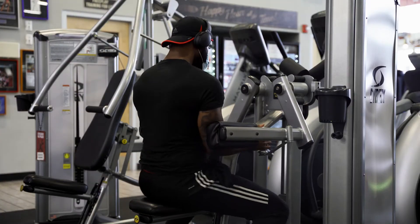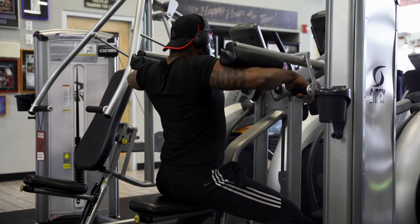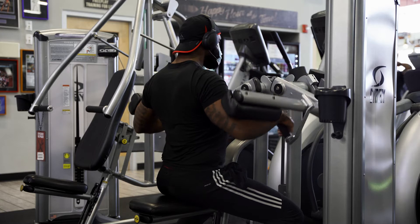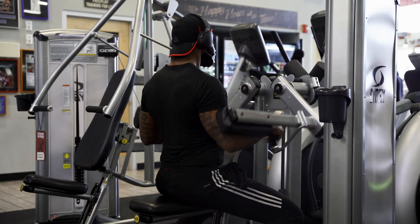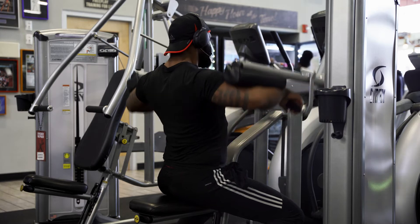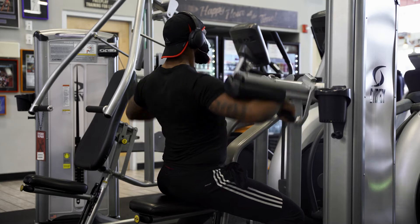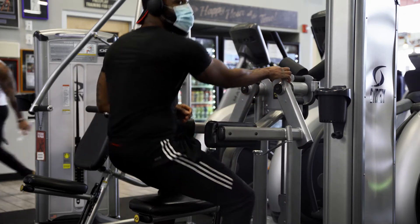We're gonna get right into the workout. Our first exercise is the hammer strength lateral raise machine. I really only do this as a warm-up — keep the weight real light, just getting those side delts nice and loose and warmed up, really hammering out the side delts in this process to grow our shoulders. I like to start out with this just to get nice and warm.